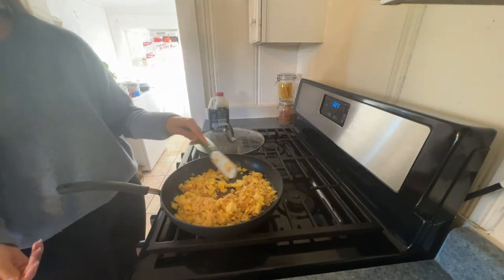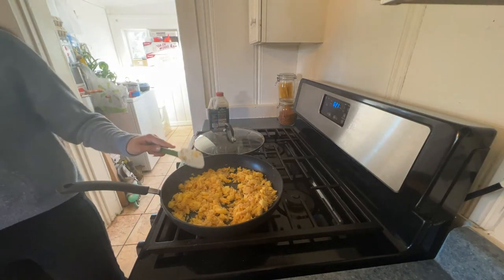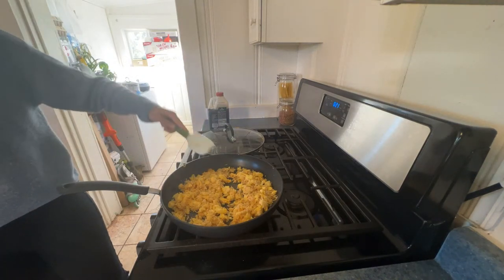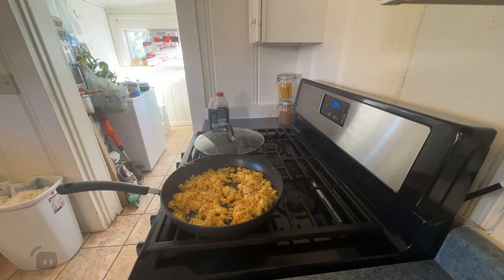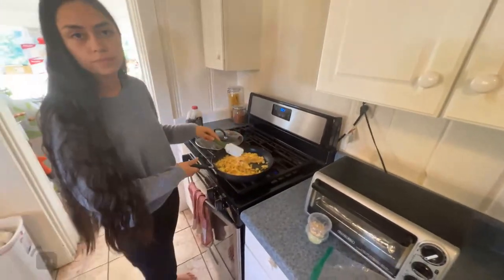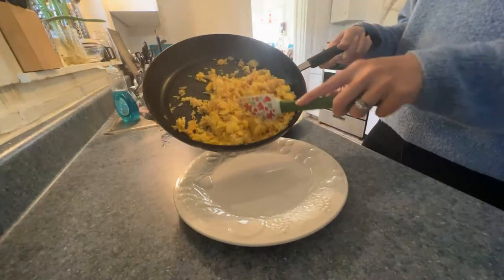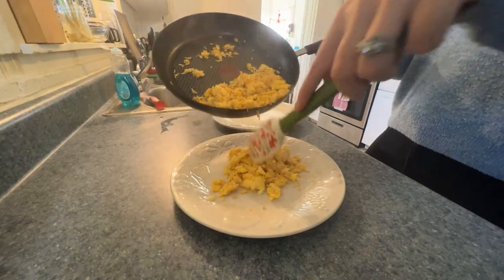Okay, I think that's good. Looks awesome. I'm going to turn this off. You want to get plates? This is probably the quickest meal that we've made so far — very fast. Let's put them over here. It smells really good. I think it's just because I like soy sauce. It looks amazing.